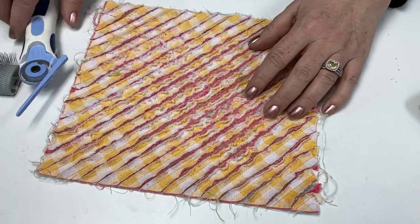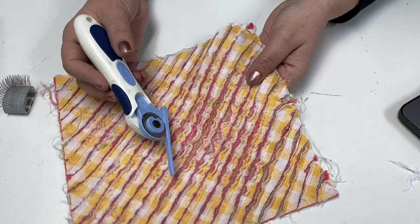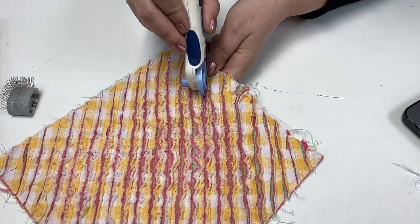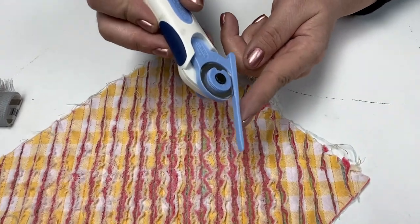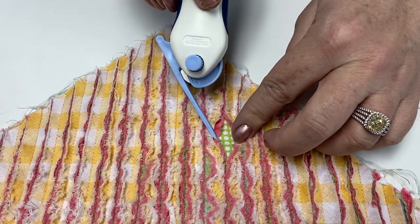Once those are all sewn you'll take something such as a slash cutter or you could even take your scissors and make sure that you slide right through here. The nice thing about this cutter is that it has a protective sheath down here so that your bottom layer stays intact.